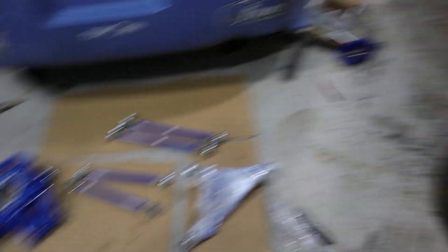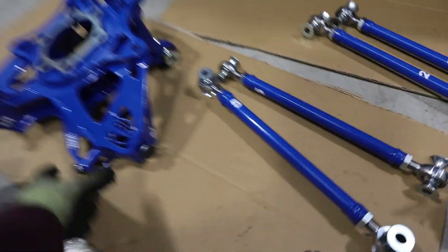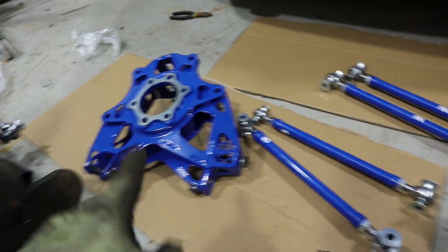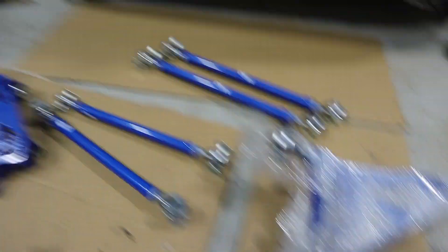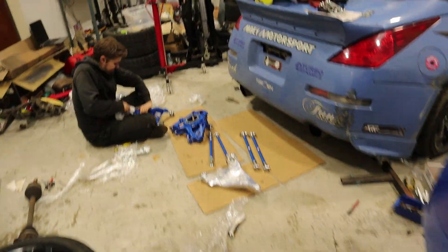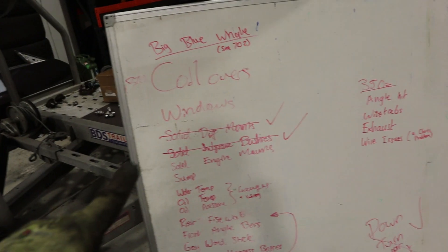We got the subframe back on and we're starting on the rear Wise Fab stuff now. This says 350z even though we're putting it on the 370, because the 370z Wise Fab rear is the same knuckle but different arms. We've also started on the hydro setup — this mess back here is still all masked off from painting. We drilled a hole where the bulkhead fitting is going to go through, which will then drop down and have a tee piece go into each caliper, because we're doing dual calipers — the Wise Fab stuff has extra mounting points for them.